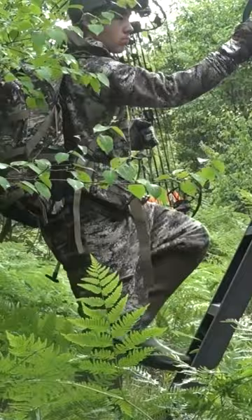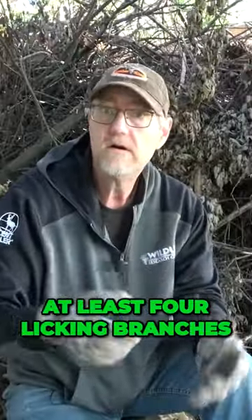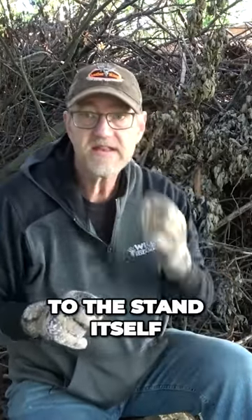If I can pull that off, I'm going to have at least four licking branches — two for each stand — pointing straight back to the stand itself.